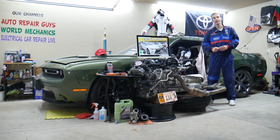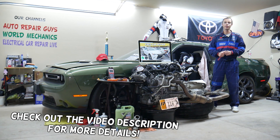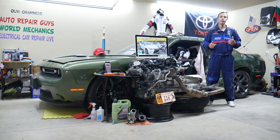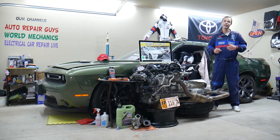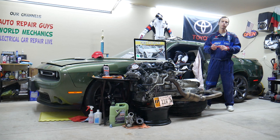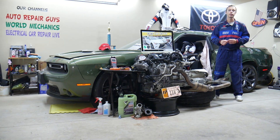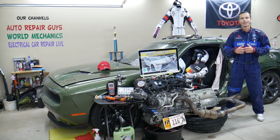Hey guys, welcome back to Free Car Repair. Thank you for watching and subscribing to the channel. Today will be a super helpful video for anyone with a Toyota Camry — this generation from 2015, 2016, and 2017. We'll cover where the climate control fuses are located, where to find them, where to buy cheap parts and tools at a good price with quick shipping, and why it's important to test fuses and relays.